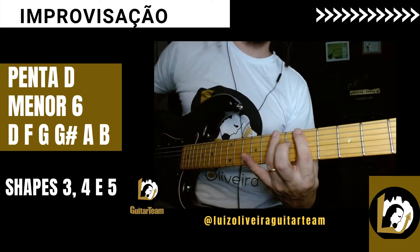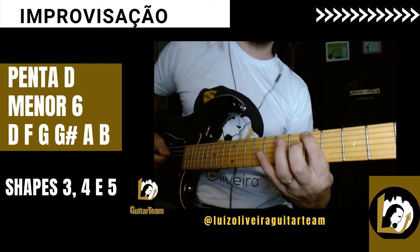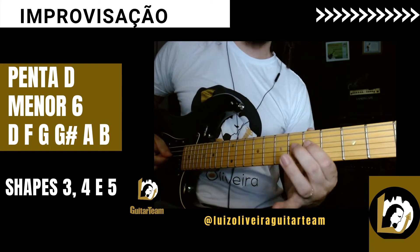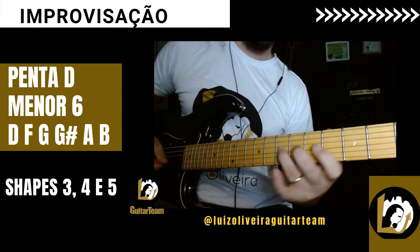Shape 4 partindo da quinta justa, aqui da nota Lá. Lá, Si, Ré, Fá, Sol, Sol sustenido, Lá, Si, Ré, Fá.